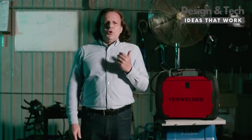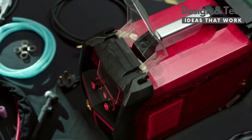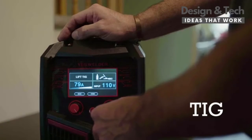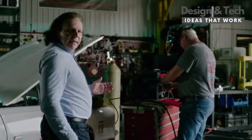Not every day would go by with a product announcement like this. The MP200 is a very compact and portable five-in-one welder and plasma cutter. It is a small yet powerful MIG, TIG, flux core, MMA, and plasma cutting beast in a package that you can take with you anywhere, anytime.